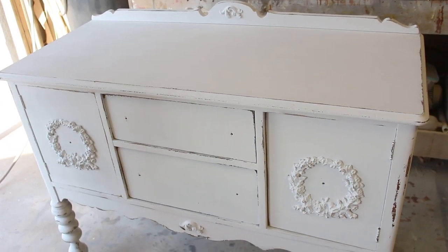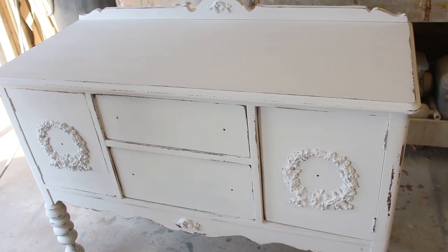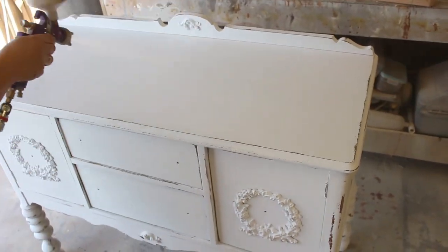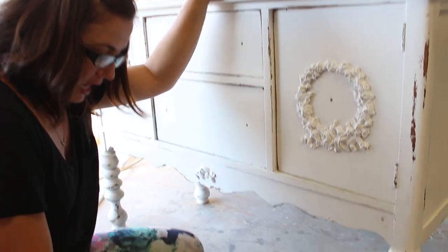I'm going to get my mask on and seal this, and then we're ready to glaze. I'm sealing with polyacrylic in my spray gun. If you don't have a spray gun, you can also brush this on.